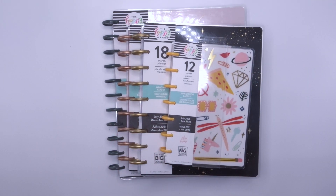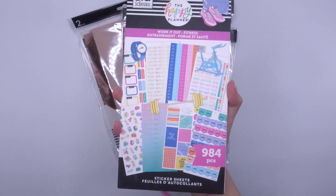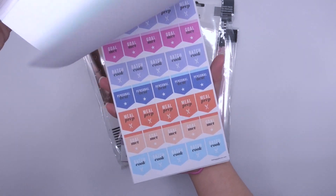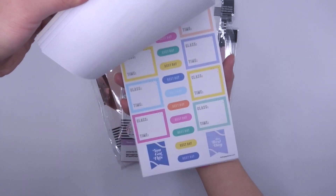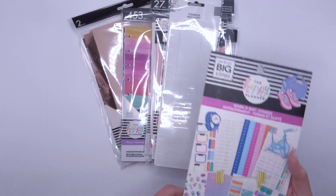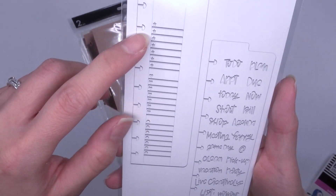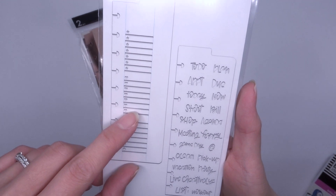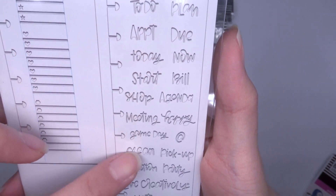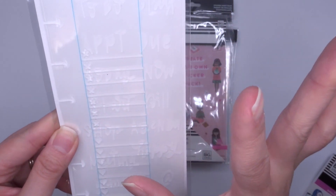Moving on to accessories. First, the Work It Out sticker book — I don't normally use a fitness sticker book but functional stickers like this would still be good. I love the colors. Oh, there's a spin bike! Then there are two stencils in here — for lists. These were a big request. You have stencils for to-do, plan, appointment, and today. They're pretty big so I think they'd really only work in a classic or big planner.